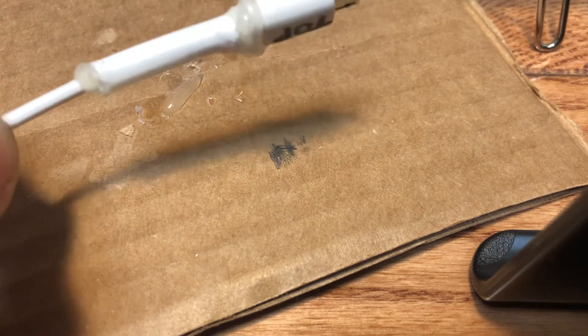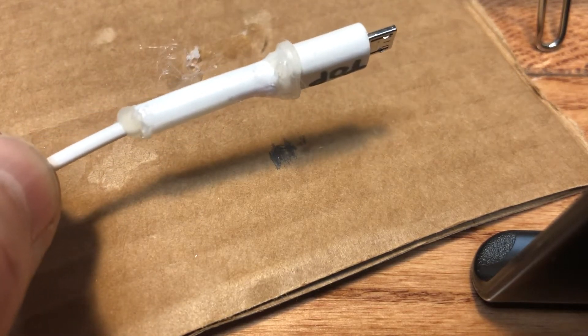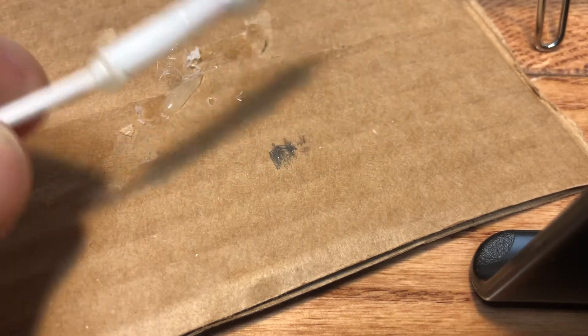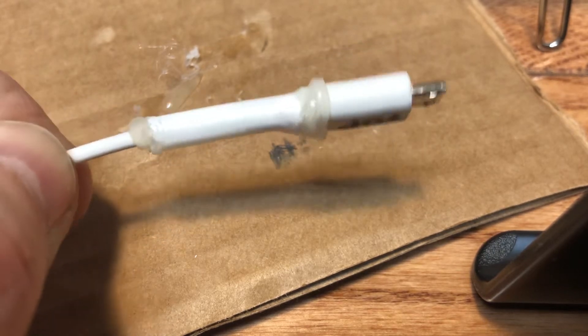Many of us have dilemmas with our charging cords where the outer sheathing comes off and the inner wires are exposed from flex — just hanging by a thread — but we keep using them anyway. They stop working because the wire inside gets compromised, metal fatigued, and breaks inside. This happened to me and I figured I'd try to fix it.